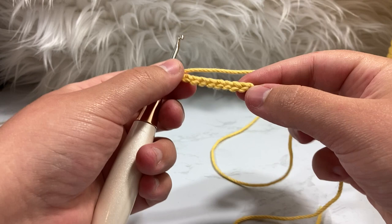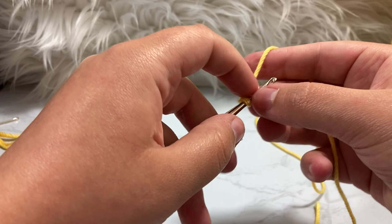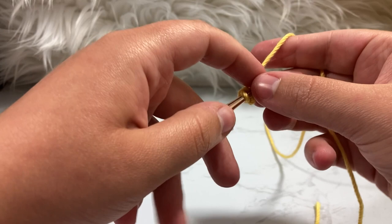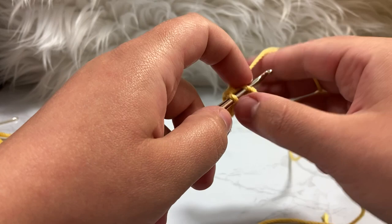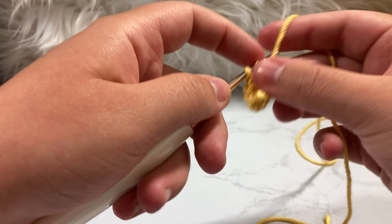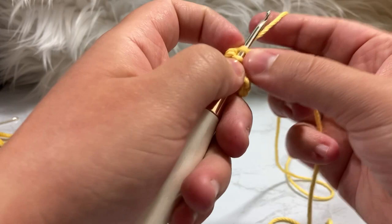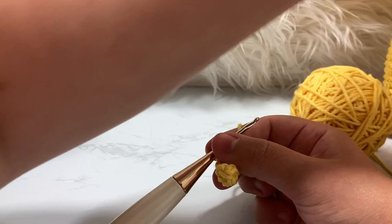Skip that ninth chain you just created and go into the eighth one. Put a single crochet inside that and single crochet in each chain until you get to the very first chain. That gives you seven single crochets total: one, two, three, four, five, six, seven. You have one chain after the seventh single crochet.